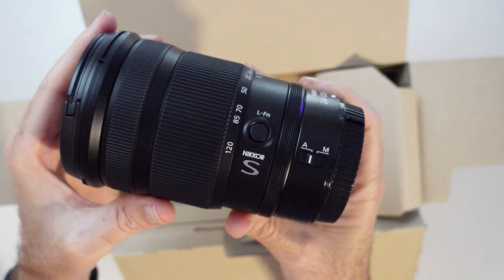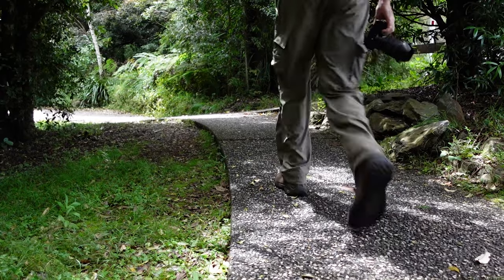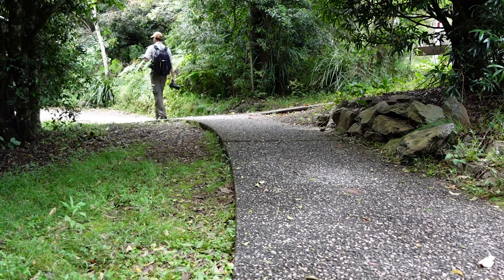Today I'm going to give it the acid test. I'm taking it on a small half-day hike and I'm hoping I'm going to get some nice photos just to show you guys how incredibly versatile it is.